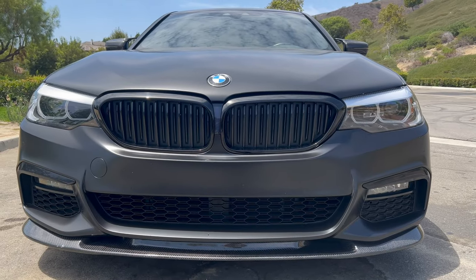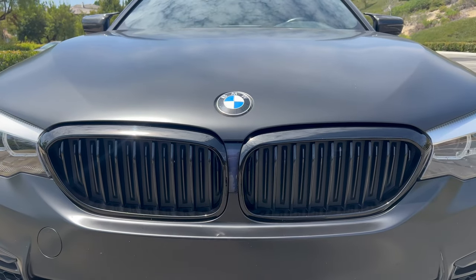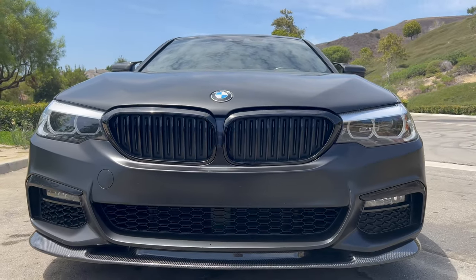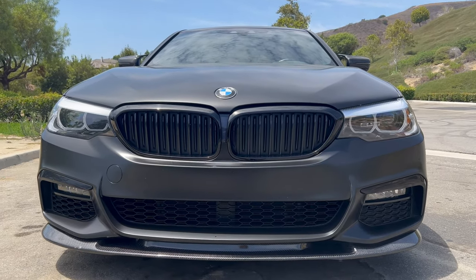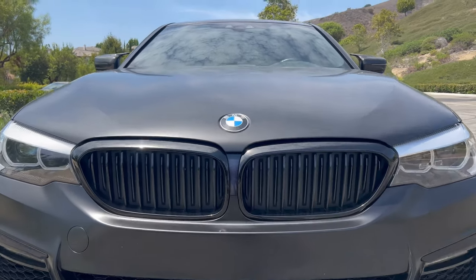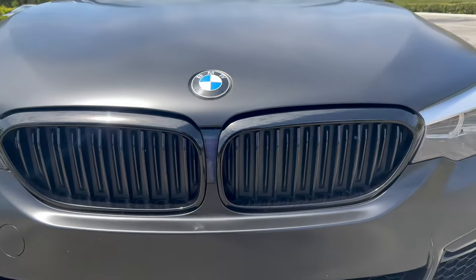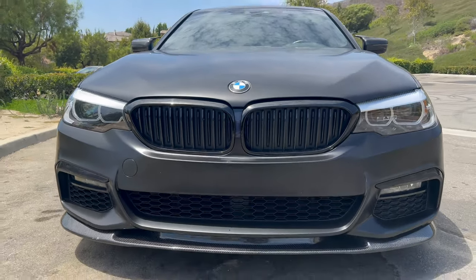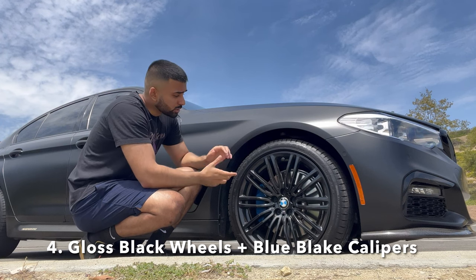Another modification done to the front of the vehicle were the two kidney grills. Originally my car came with a silver kidney grill, but when the car was white I didn't like the white and silver combination. So I switched them out for a gloss black kidney grill and I think it looks way better — the flow of the car looks a lot better.